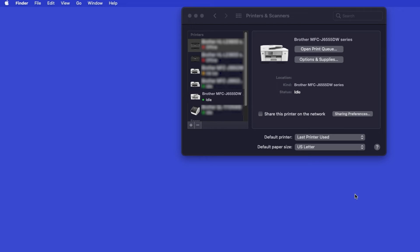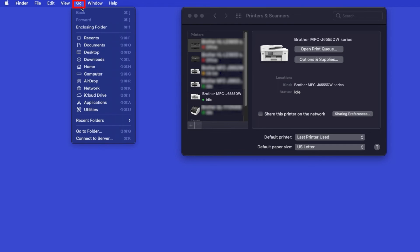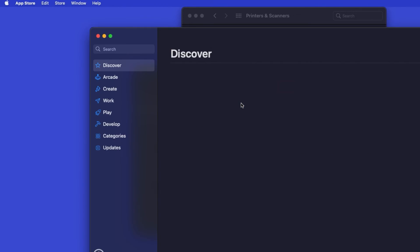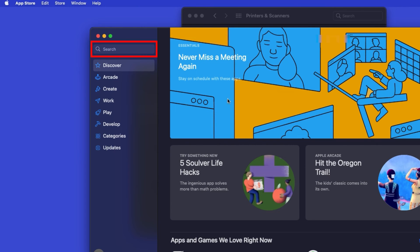Once added, your Brother machine is ready to print. If your model features a scanner, you'll need to download the Brother iPrint and Scan app in order to scan to your computer. From the Finder, navigate to Applications, and then App Store. In the search box, type Brother iPrint and Scan.